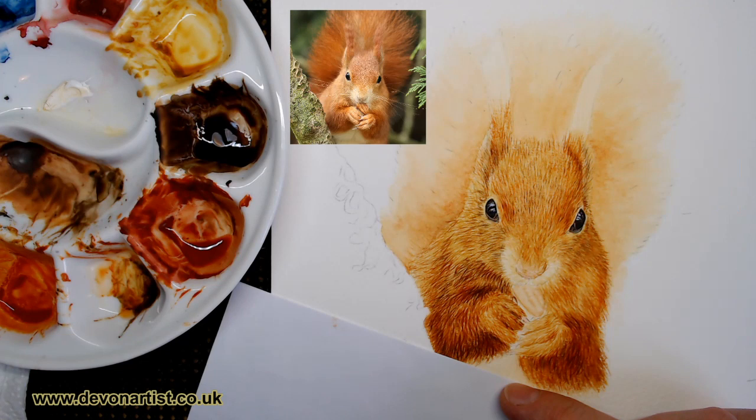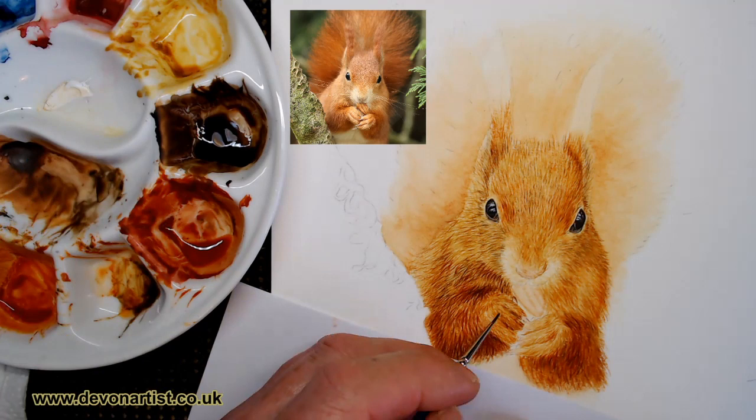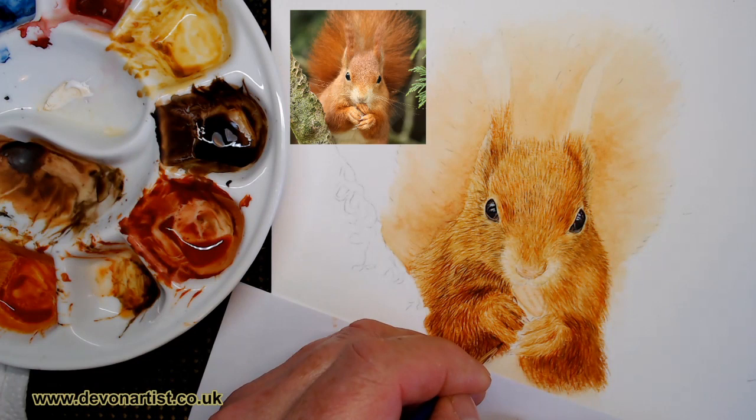You're welcome to post your paintings of any tutorial that you've done from me over the years within that Devon Artist page. I don't mind at all. It's good to see what people have done.